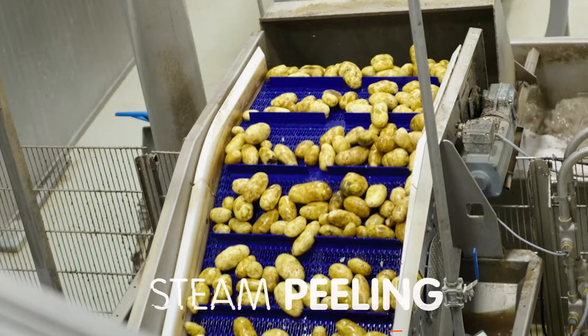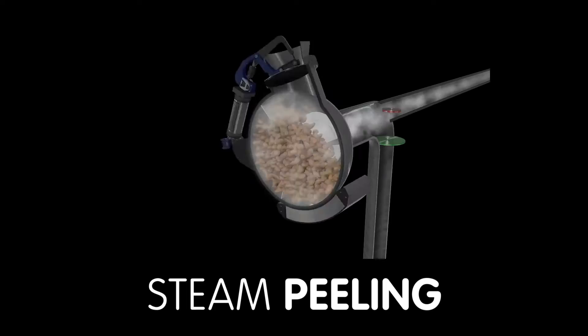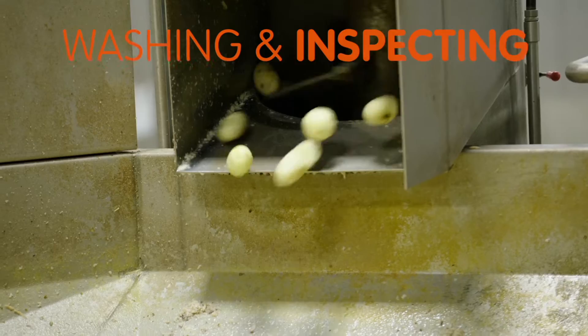The potatoes are moved on a conveyor into large vessels where high-pressure steam causes the peels to fall. Our many skin-on varieties skip this step.